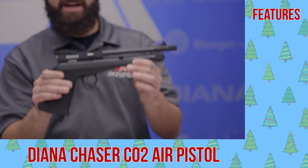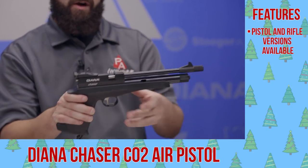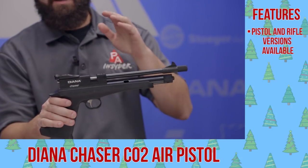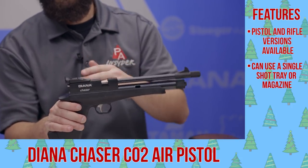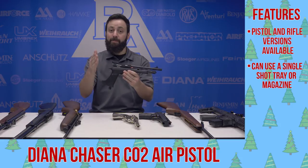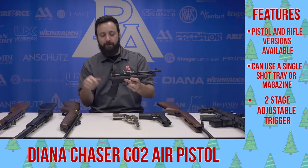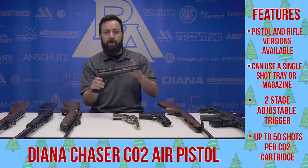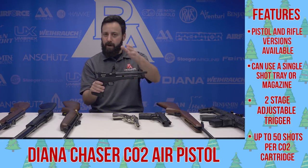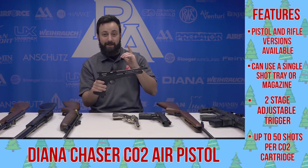Next on our list, the Diana Chaser. This comes as a pistol or in a rifle kit with a longer barrel and a butt stock. You can even get magazines to run it as a multi-shot. There are a lot of options and different ways you can set this gun up to work best for you. We did a full review on it, so if you're looking for more information definitely check out that video. A really solid option for modders and tweakers out there who like to play around with their guns and want a pretty stout CO2 pistol in their collection.